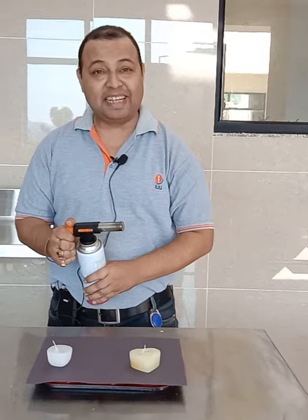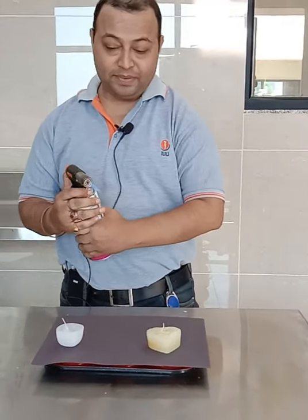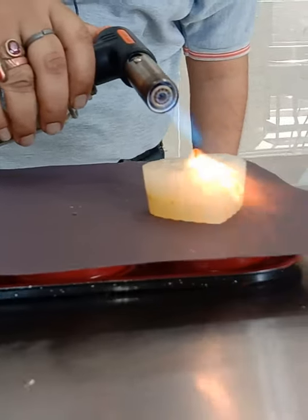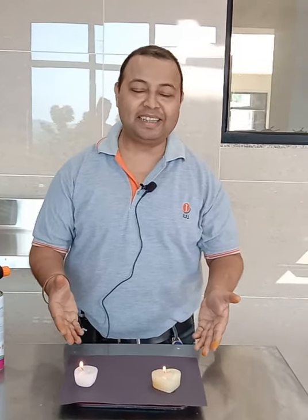So we got the finished project. It gives you the basic idea of how to make and light a candle, and it will certainly help you not to purchase candles from outside but to create your own exotic candles. Thank you so much. We will see some different things in the next video.